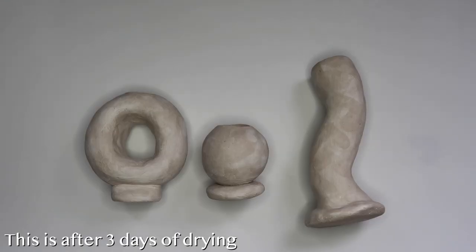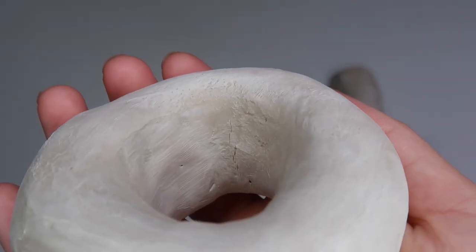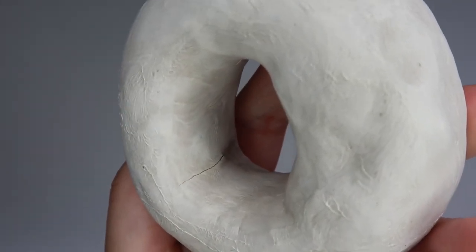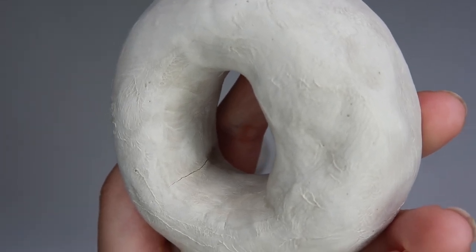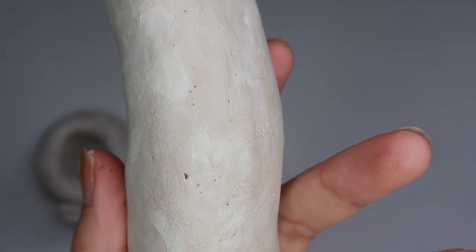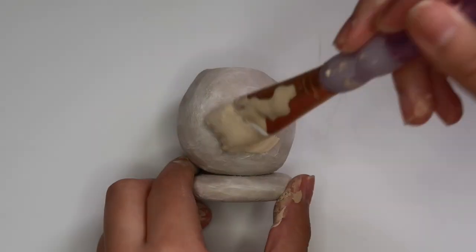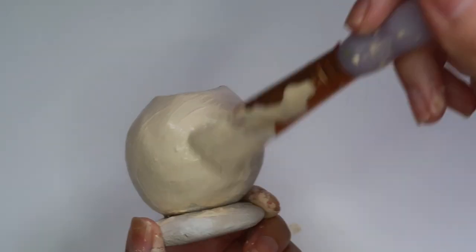So here are our candle holders dry, and I did want to show you guys that there was a little bit of cracking on one of the candle holders — you can see right here and then right here. It's nothing too deep or too crazy, and I'm pretty sure if I wanted to sand this down it would totally get rid of the cracks. Also there were a little bit of tiny holes that showed up on this candle holder, but once again it's nothing too crazy. Alright, so now it's time to paint these and I'm going to paint all of them a really light beige color.